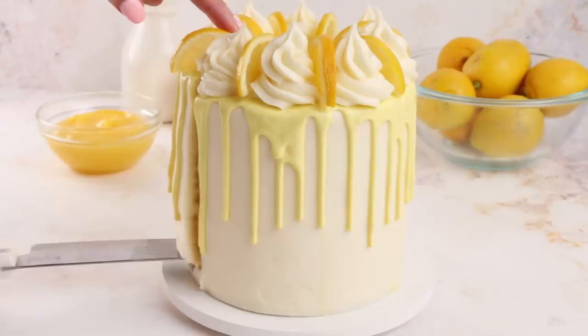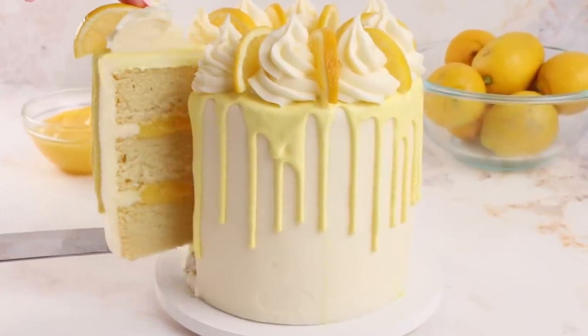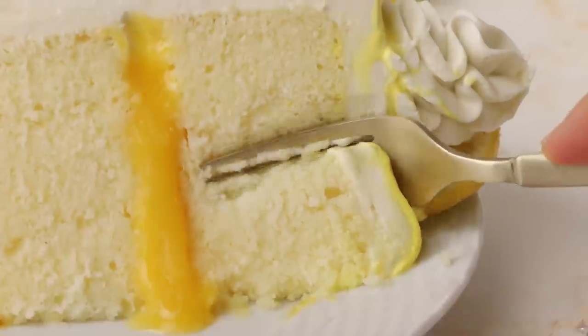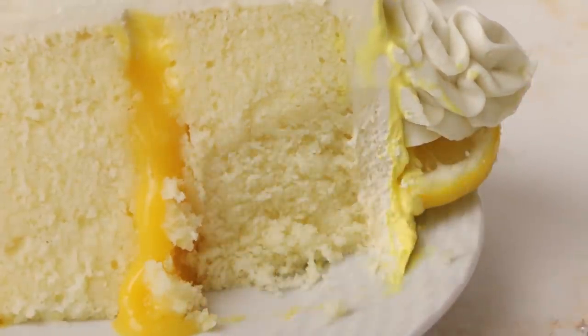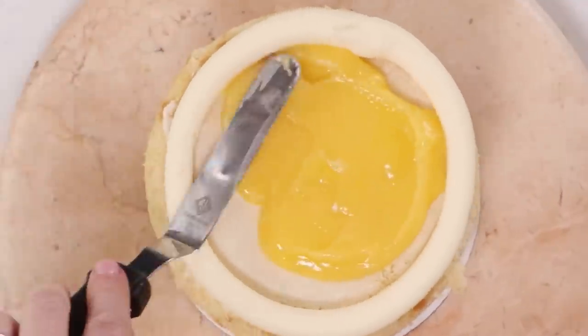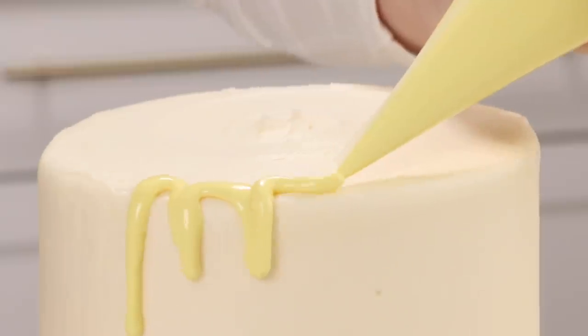Hey Sugar Geeks! Liz here. Today I'm so excited to show you guys how to make my favorite lemon cake in the whole wide world. I seriously have this cake at least once or twice a year because I love it so much. It's got a delicious cream cheese frosting, a super tart, super lemony curd, and an adorable water ganache made with lemon juice! You can mix lemon juice with chocolate! It's all coming up next on The Sugar Geek Show.